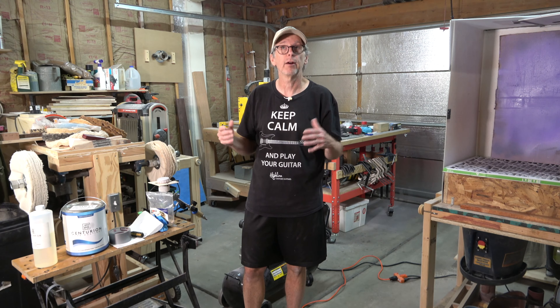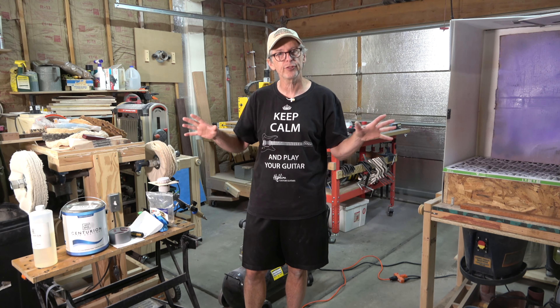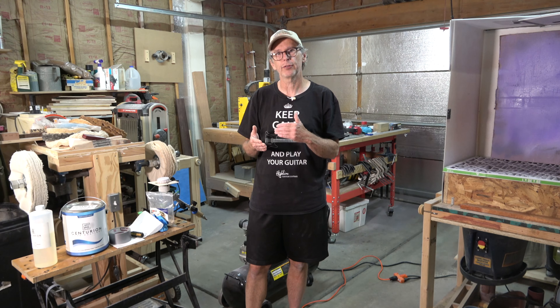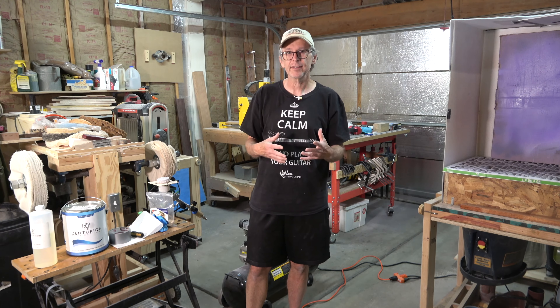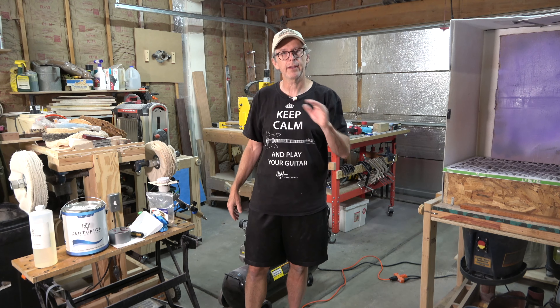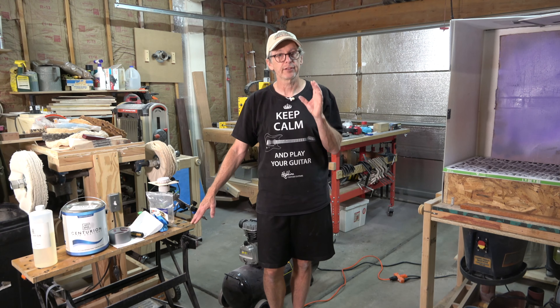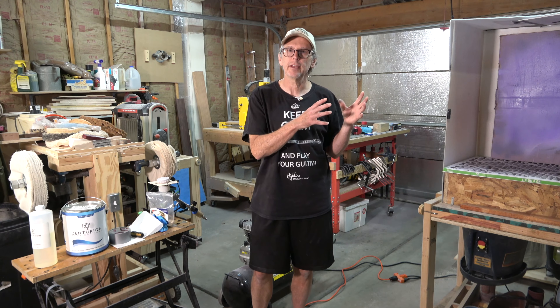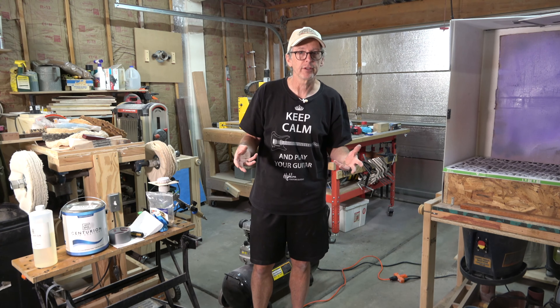This is a product I've started using recently to clear coat my guitars and I really like it because it's available in matte, satin semi-gloss, and gloss sheen. It cures very quickly — typically after your last coat you can go to level sanding within about 3 hours, then take it to the buffer within about 6 hours. Once cured, it's extremely hard and very scratch resistant — not quite as scratch resistant as a UV-cured polyester, but pretty close, and much more scratch resistant than your typical one-part polyurethanes or nitrocellulose lacquers.